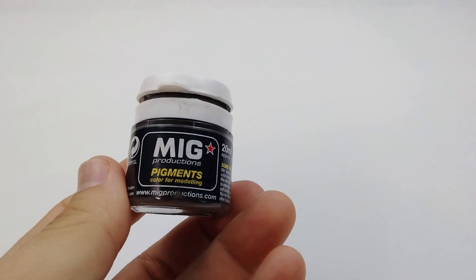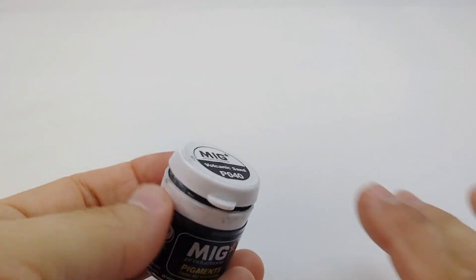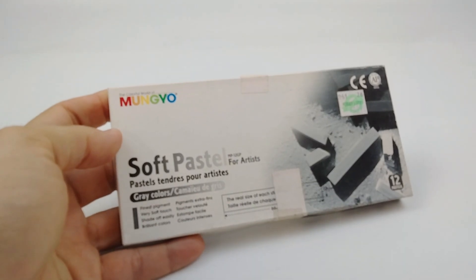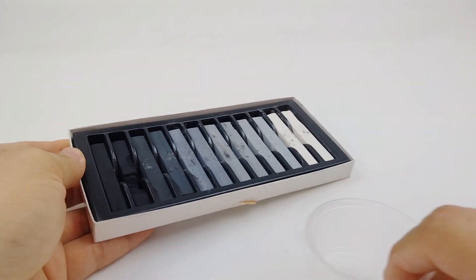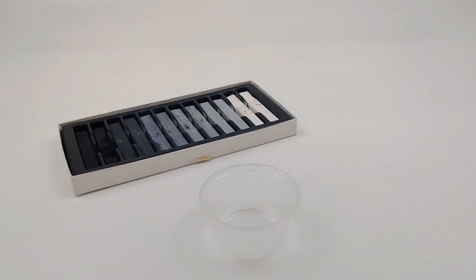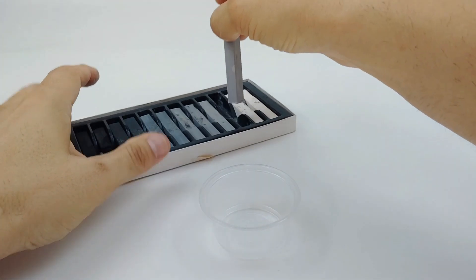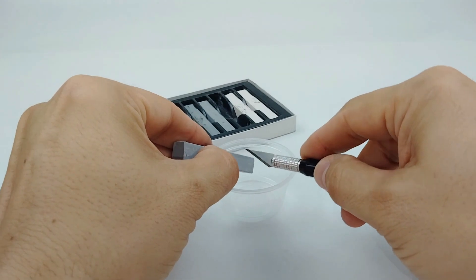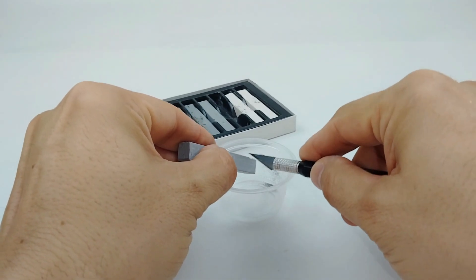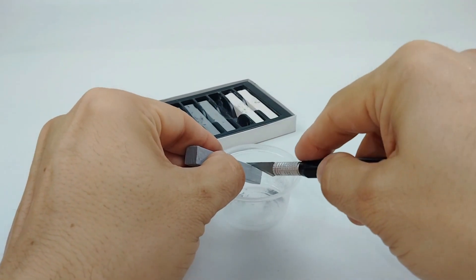There are plenty of brand name weathering powders out there that you can use, and they all do the same thing with great effect. But since I'm kind of an old-school modeler, I learned how to use weathering powders before these were available, so I had to make my own with pastel chalks. One of the benefits of using pastel chalks is your color palette is limitless, as you can mix these powders to create new colors. And pastel powders are very inexpensive — you can find them at most craft stores for under $10 for a complete set.